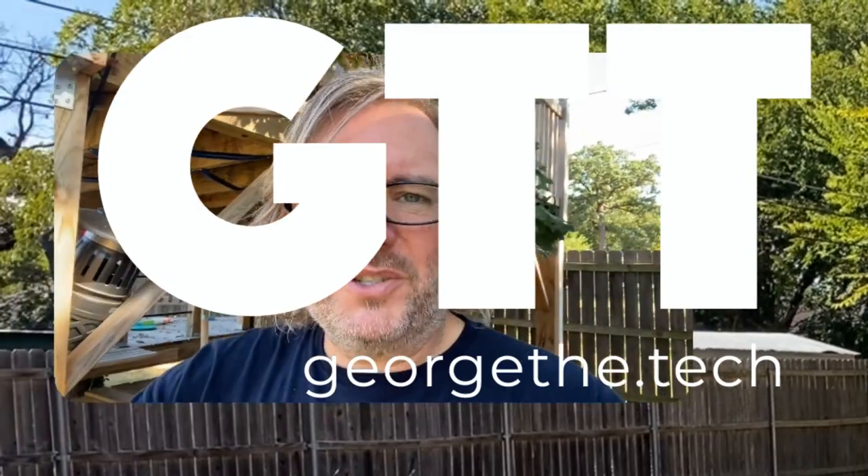Hey everybody, George the Tech, continuing my tour of the Dallas, Texas area. Today I'm visiting a studio that's in progress and so close to being finished — you can taste it. Here to tell us about the new project is Ben Mayer. How you doing, Ben? Wonderful, George. Come on in, let's take a look around this old mini house.